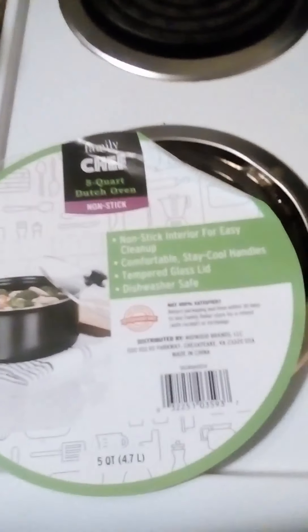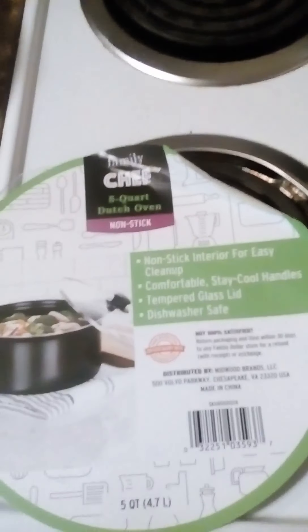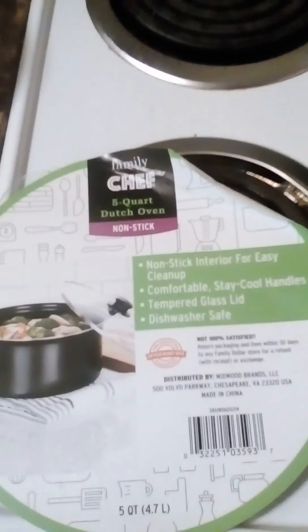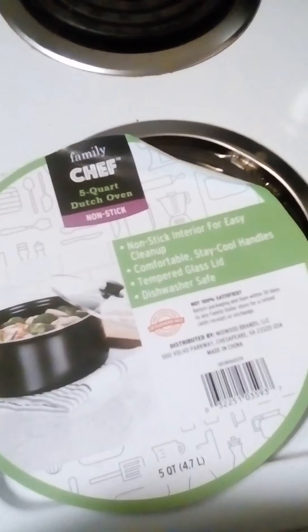Hey everybody, I'm going to do a quick review on the Family Chef 5-4 Dutch Oven Nonstick. I bought this at Family Dollar back around the first of the month.